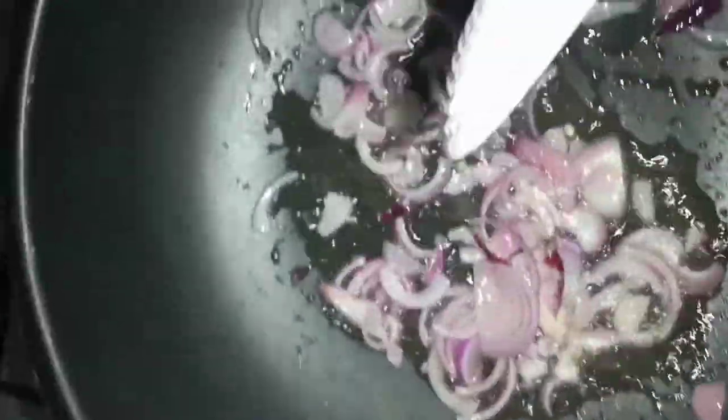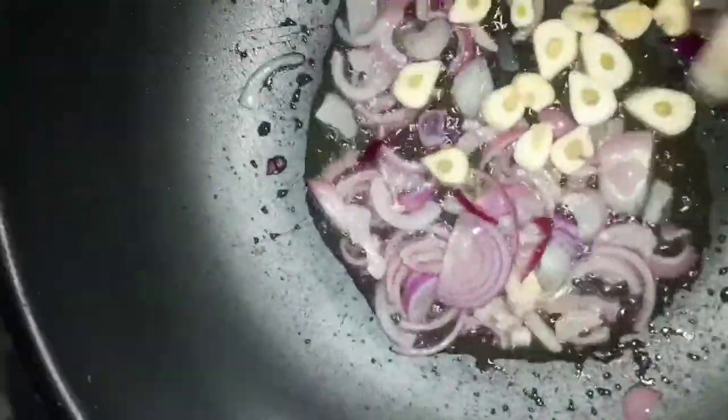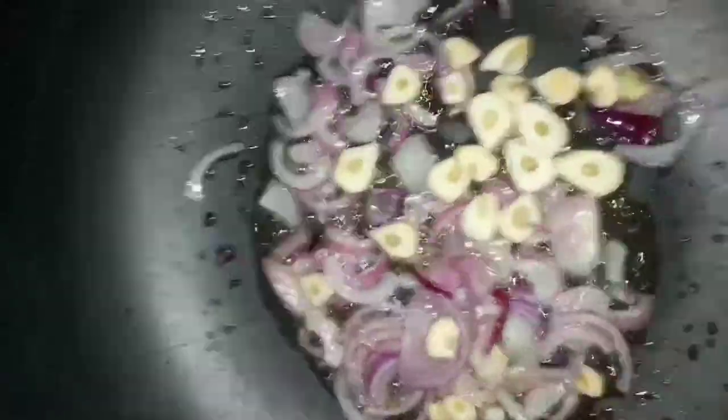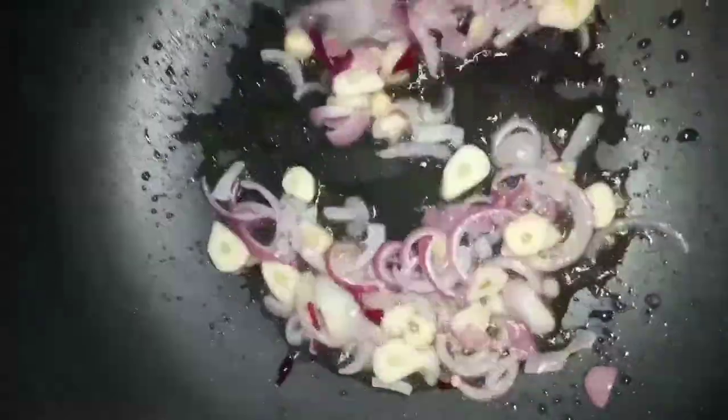We then add our garlic. We always put garlic after the onion because it usually burns very fast. So we're just going to cook them for a bit and then add the other ingredients.